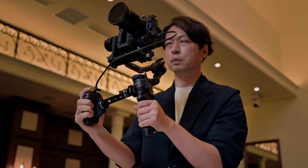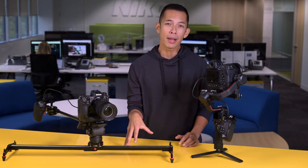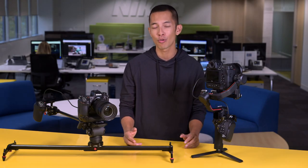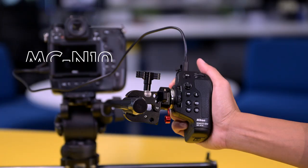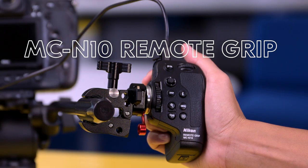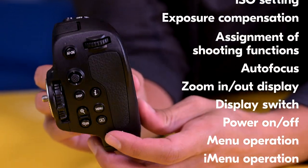Sliders, tripods, gimbals, rigs — you need all of these tools when you shoot video, but it's a pain to adjust your settings in real time if you can't reach the camera controls, right? Well, not anymore. This is the MCN10, a new remote that gives you complete off-camera control of practically all of the camera's functions. Let's check it out.